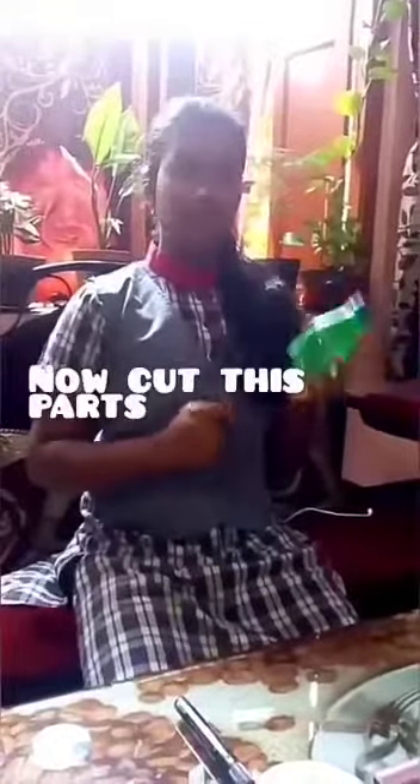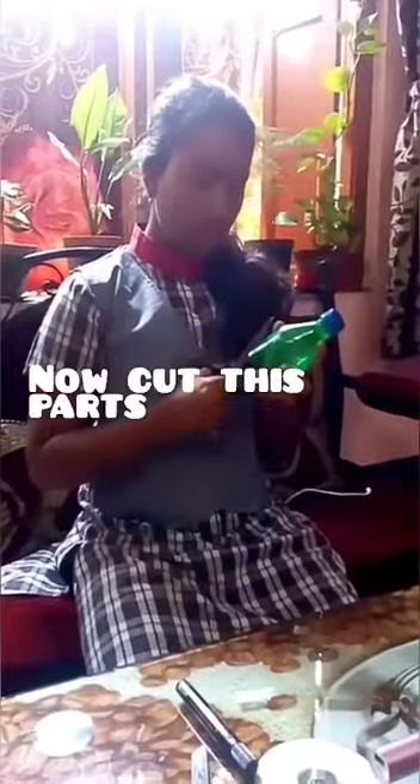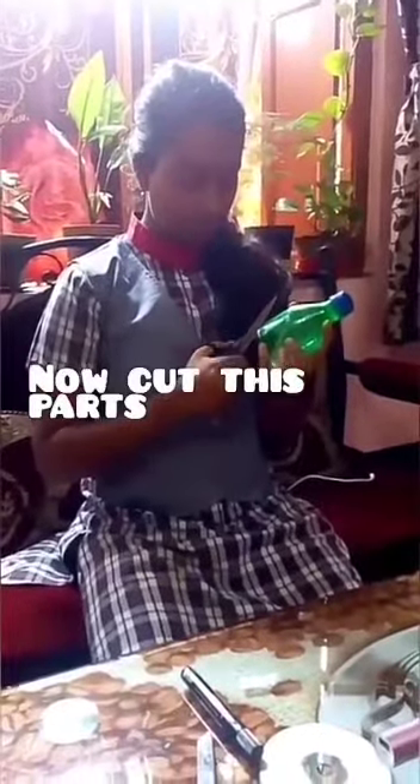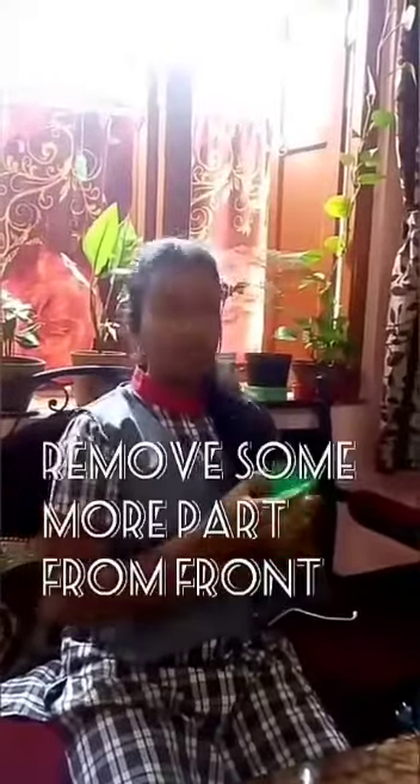Now cut these parts using a knife or scissors. Put some more cuts from the front like this — you can use a knife or scissors.